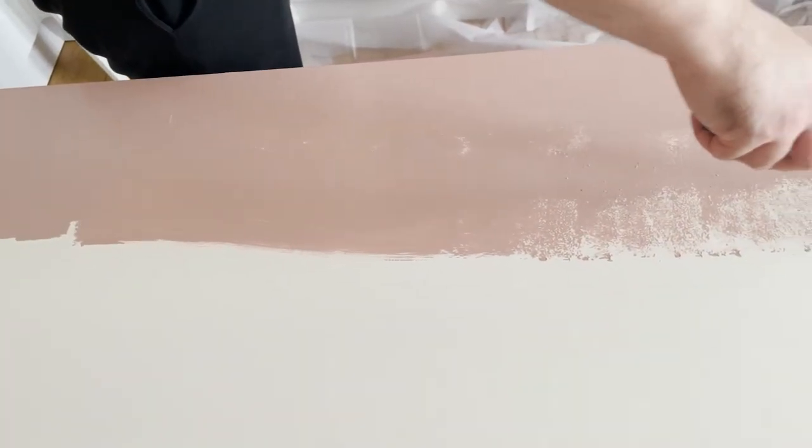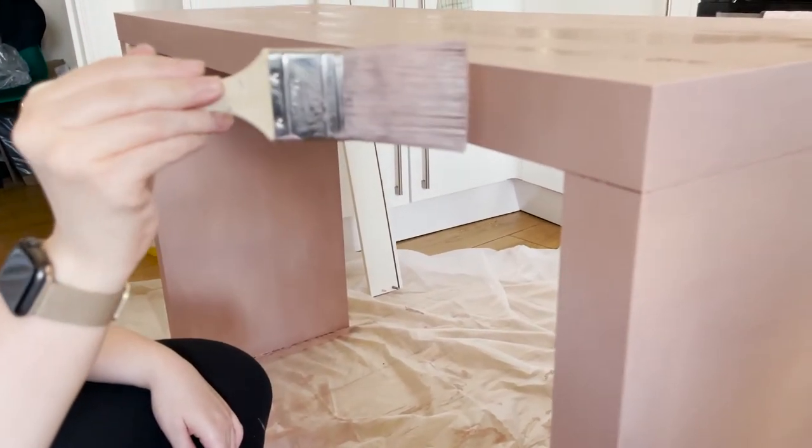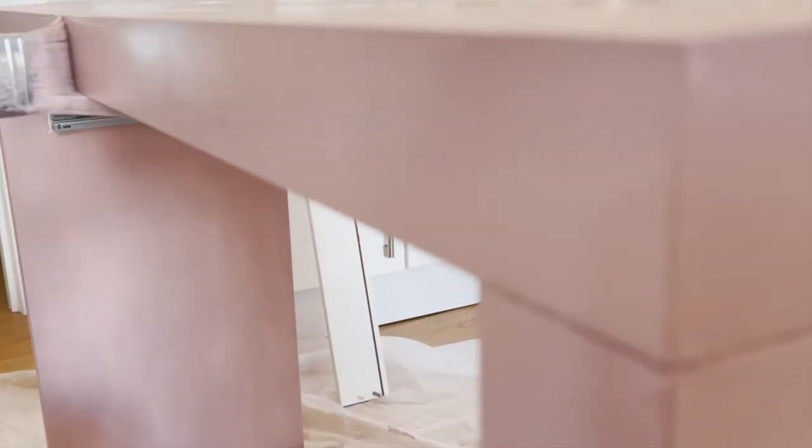It was quite nerve-wracking putting that first bit of paint on the dressing table because it's such a big piece and I wanted to cover the whole thing in pink. I was like, oh my god this better look good — there's no coming back now! But I'm so happy with how the paint went on. We used the same technique: first coat with a roller to get the bulk on, then two more coats with a flat long brush, smoothing it out. The paint dried so soft and smooth, you can't really see any brush strokes at all.